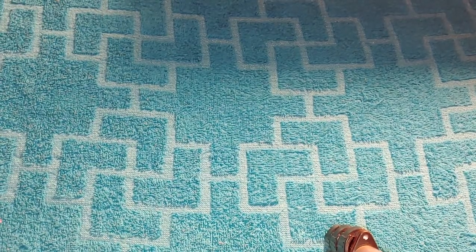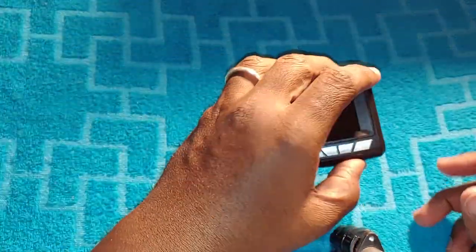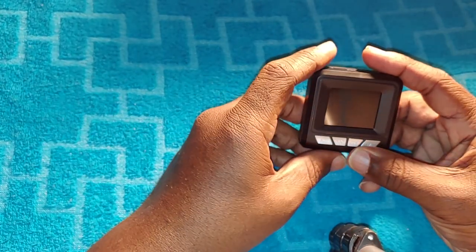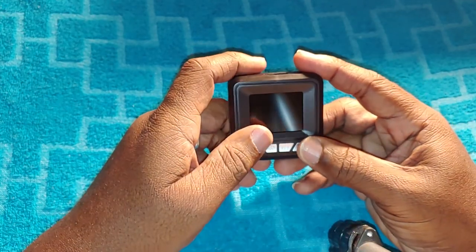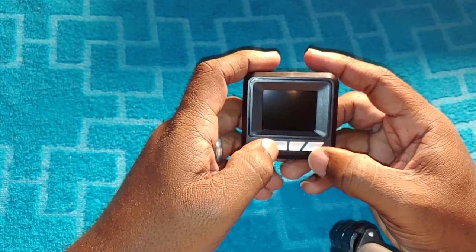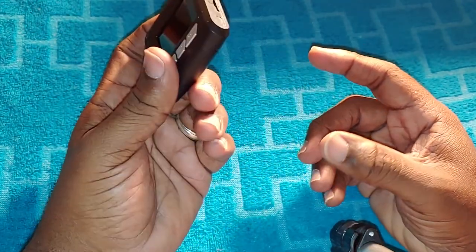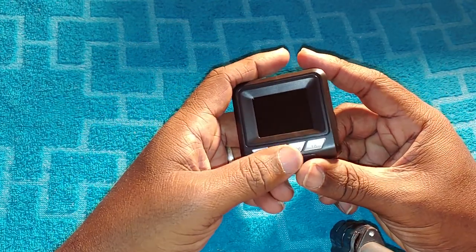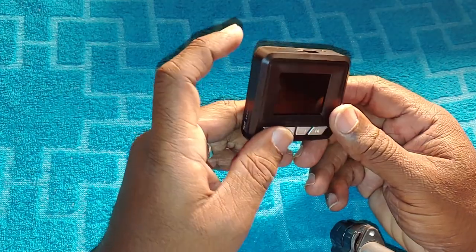Today we are going to go over this — a review of pros and cons with this little camera. Starting with pros: the price was amazing for a dash cam, you can't beat it. You can find this at Walmart and probably a couple of other stores.